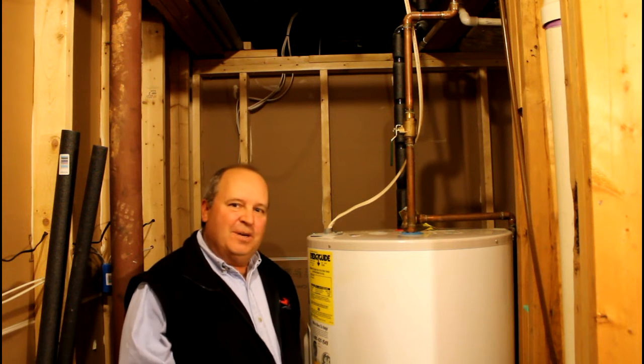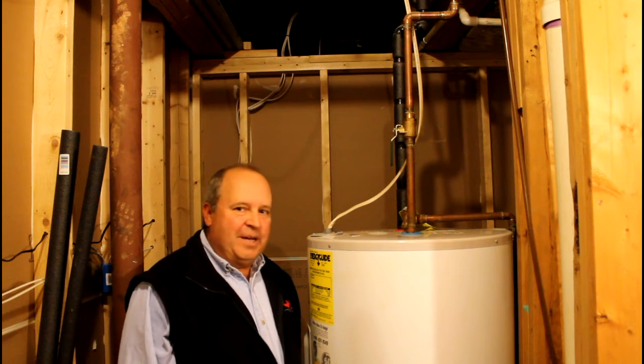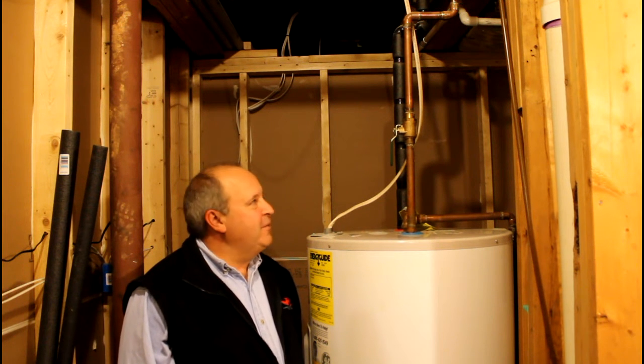Welcome to Johnny on Energy. I'm standing here next to an 80-gallon electric hot water tank — that's a big one — and it definitely consumes a lot of energy.